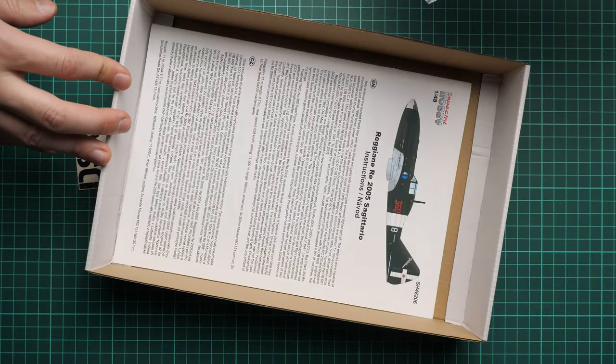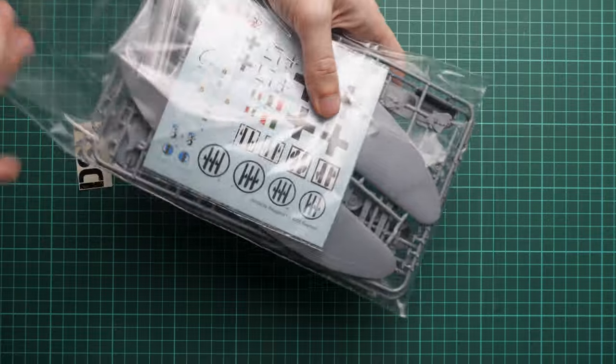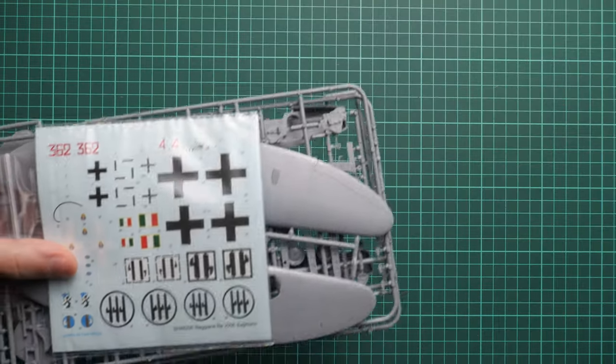As you can see, the packaging is typical — we have all components packed into the same plastic bag, and then we have the assembly manual. Of course we will start with the plastic components and then continue with the manual to see how this aircraft is assembled.